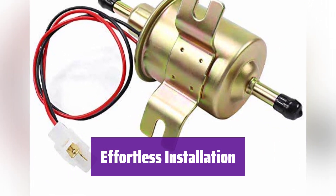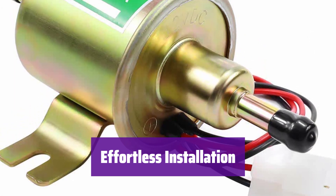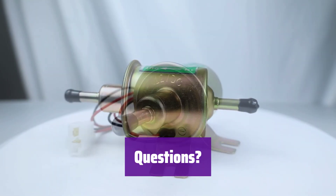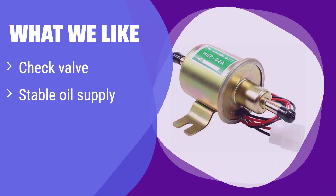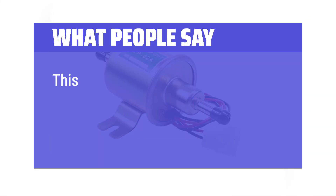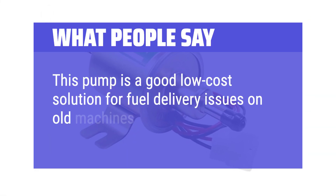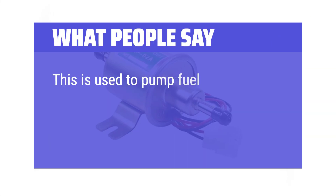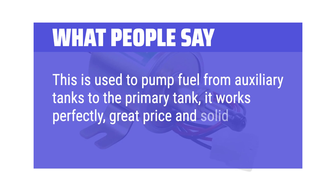Installation is a breeze with its lightweight design and simple 2-bolt fixing and 2-wire connection. It's quiet in operation for a more pleasant experience. What we like: This pump features a check valve to prevent backflow, ensuring a consistent fuel supply. Its compact design and simple installation make it easy to set up. If you value ease of use and consistent performance, this is a great choice. What people say: This pump is a good low-cost solution for fuel delivery issues on old machines. It worked fine right out of the box. Used to pump fuel from auxiliary tanks to the primary tank — it works perfectly. Great price and solid performance.